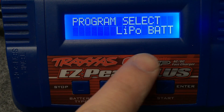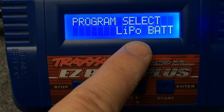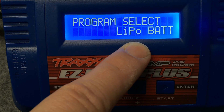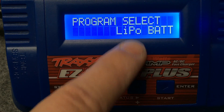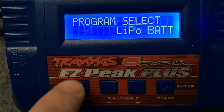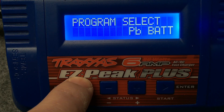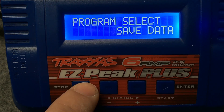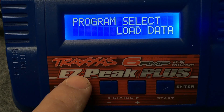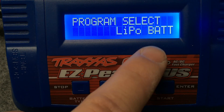The first thing it's going to ask you is what kind of battery you're actually charging. It gives you the option for LiPo, which covers LiFe and Li-ion batteries as well — that one selection covers all of those. Pressing this button lets you go to nickel metal, NiCd, PB which is lead acid, save data, and load save data. So we'll be charging a 2S LiPo today.